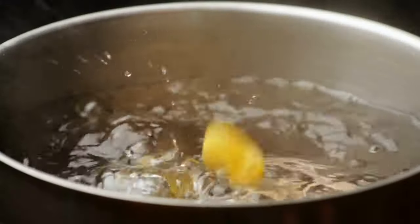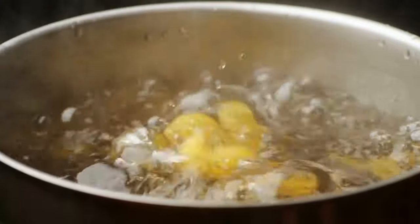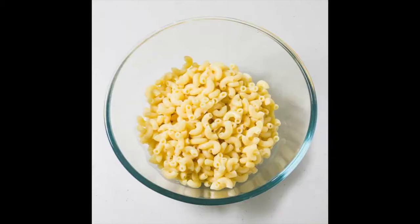In a large pot of boiling lightly salted water, cook macaroni according to package instructions. Drain and rinse under cold water to cool, and then set them aside.